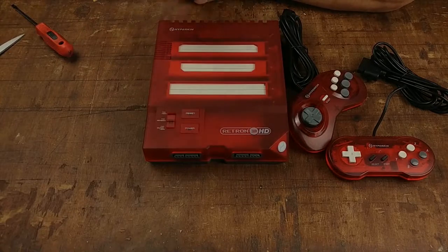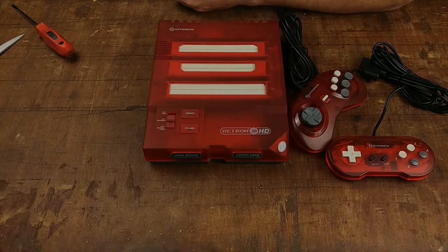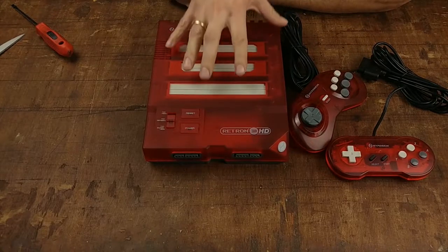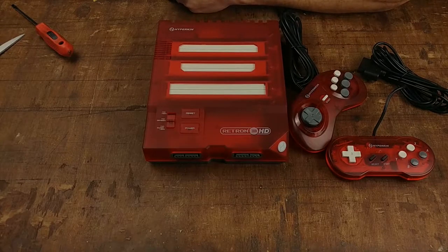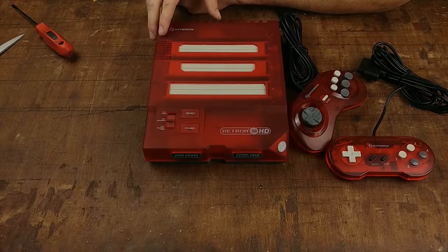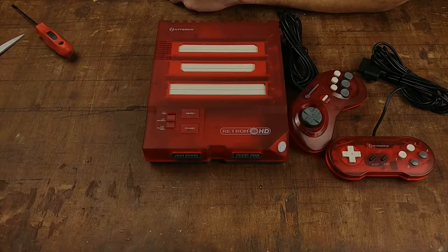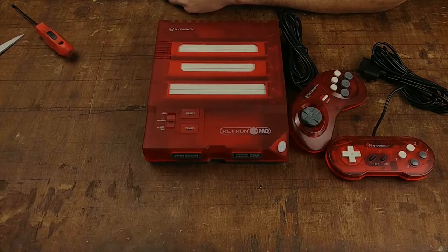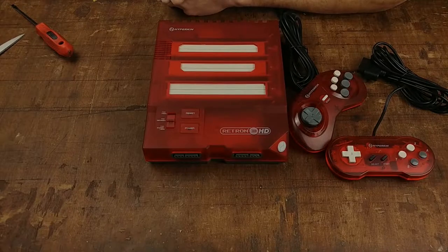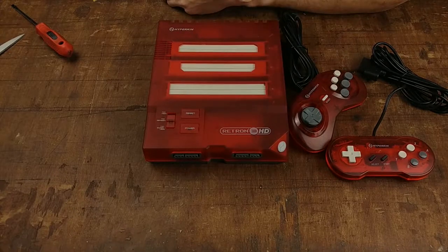As I said in the last video during the unboxing, there was going to be a review. This is the Retron 3 HD, and honestly I'm kind of excited to have this in my collection and to test it out. I have had Retrons before — I had the original Retron HD and the Super Retron HD, which was the Super Nintendo. You can check those videos out via the card at the top of the screen or the link in the description.